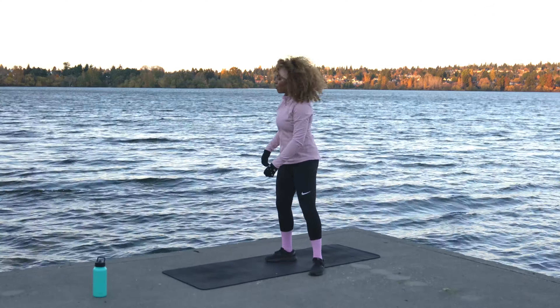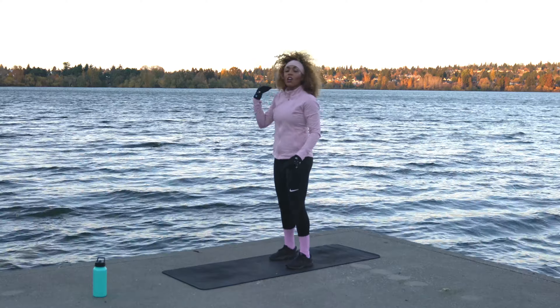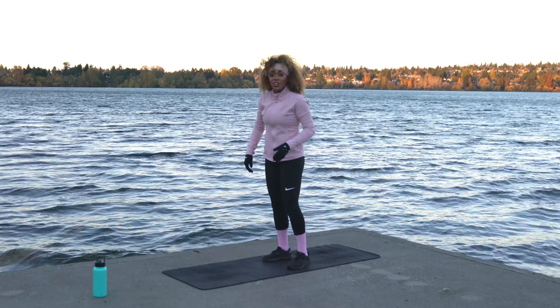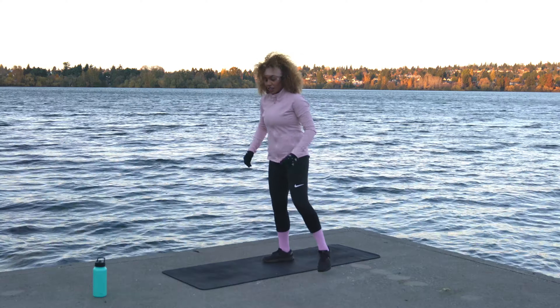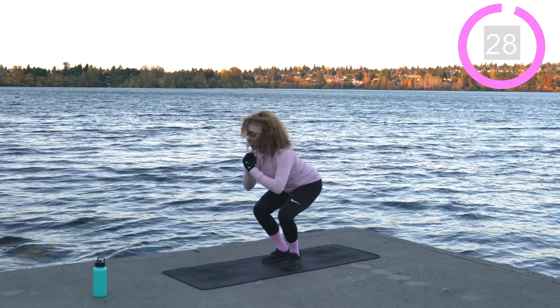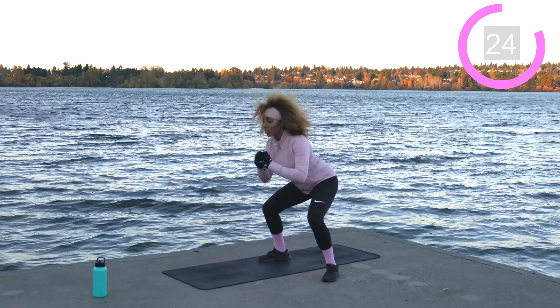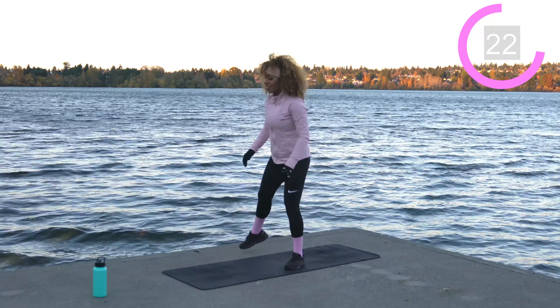Shake it off — coming back into those alternating sumo to narrow squats, side to side. We've got 30 seconds on the clock. Those legs are burning — quads on fire — that's all right, invite the heat, that's where results come from. About 10 seconds left.